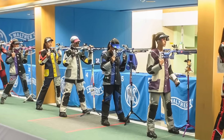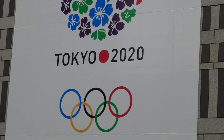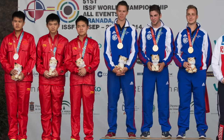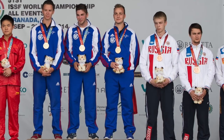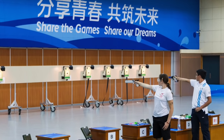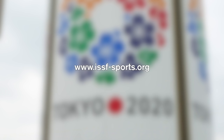There could be two new air rifle team events at the next Olympics. The ISSF has recommended establishing mixed gender team shoots in 10m air rifle and air pistol in Tokyo 2020, in an effort to ensure gender equality across the shooting events. Double trap and prone rifle are set to miss out to make room. Check out all the details on the ISSF website.